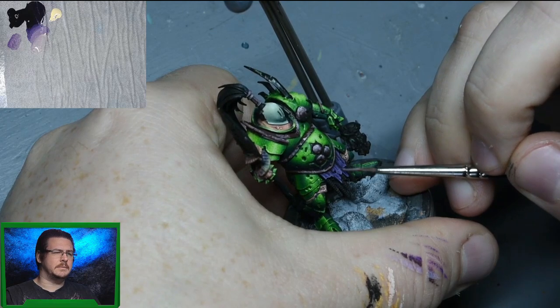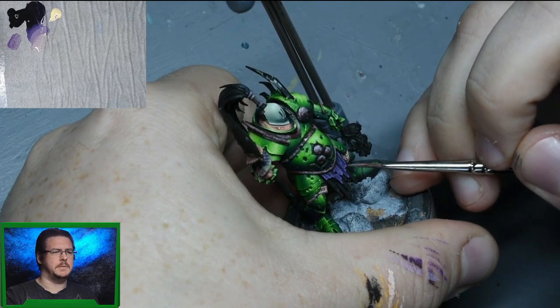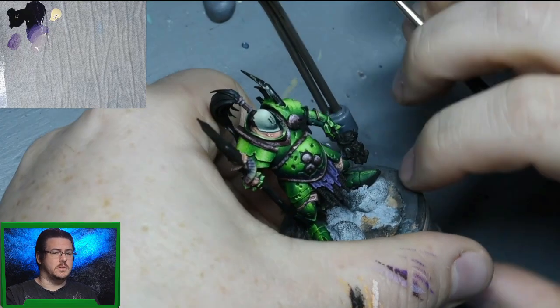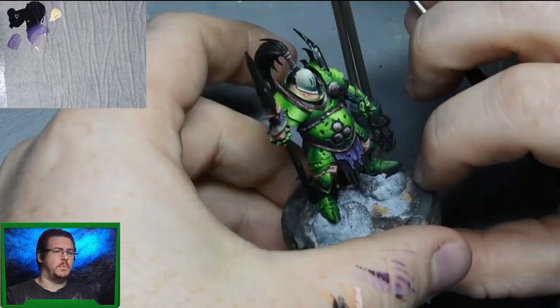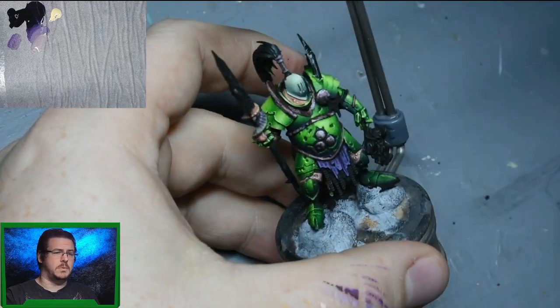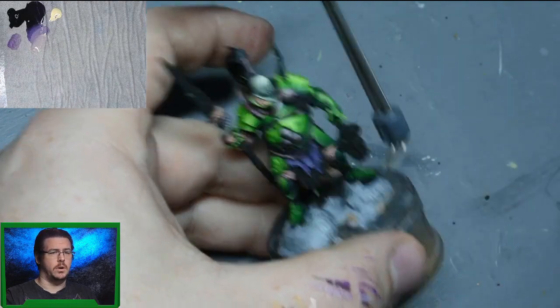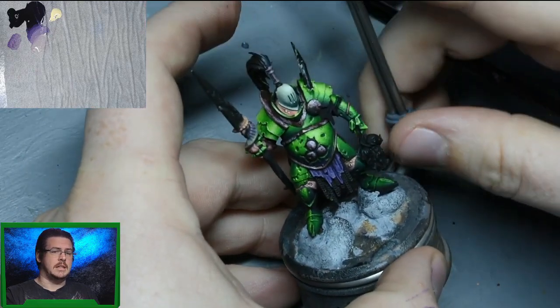So that's the process - basically transition from that purple, keep adding the yellow until you get to the brightness you're happy with, and keep adding those dots and scratches. If you do want to soften the marks you've made, just go over it with a really thin glaze - probably five or six parts water to one part of the purple - over the whole thing or just over the mark, and that will soften it. But it really is that straightforward. The higher up on the model, you probably go a little bit brighter on the highlight, but that's it.